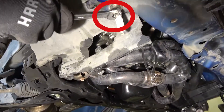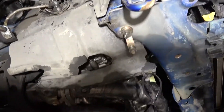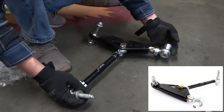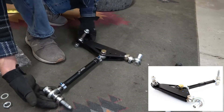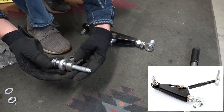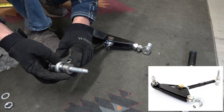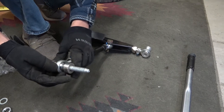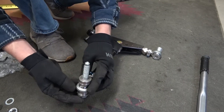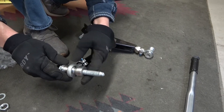That's the stud — I believe it was a 16 millimeter, maybe a 15, to loosen that up. You're going to replace that with a bolt. Here's the assembly of the control arm: that's the bolt that replaces the stud you removed. You use a big washer and a small one on top, and then one small one on the bottom. That's for both sides on a car that's got stock suspension at stock ride height.